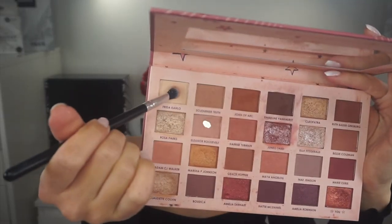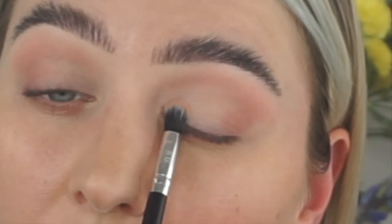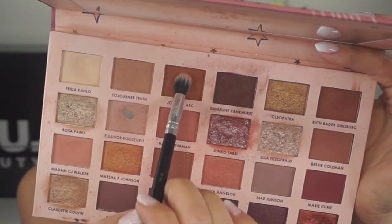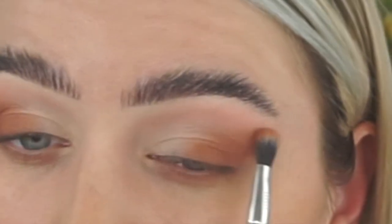I'm taking the lighter shade with the same brush, going from the inner eye corner to the middle. Then I'm taking the darker brow shade with the same brush and going to the outer corner closer to the lash line, putting in an angled point and blending with the lighter color we just applied.